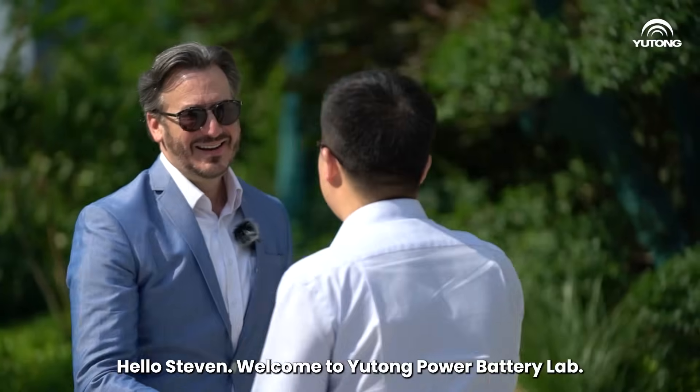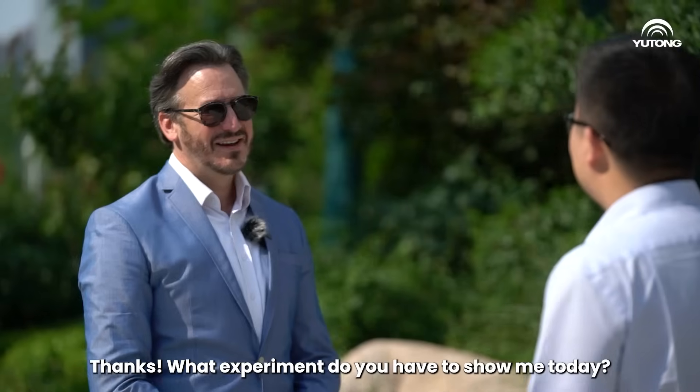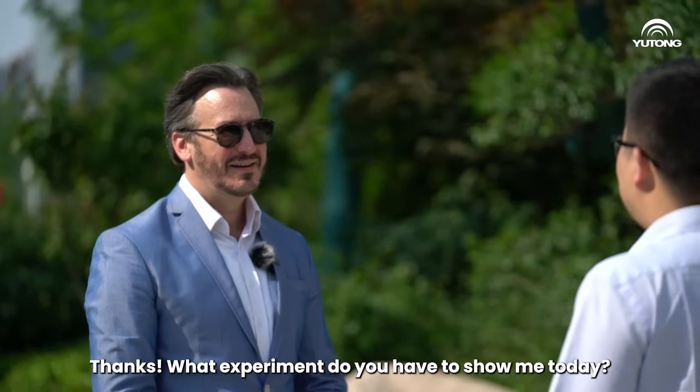Hi, Dr. Li. Hello, Steven. Welcome to Yutong Power Battery Lab. Thanks. What experiment do you have to show me today? Let's go inside. All right.